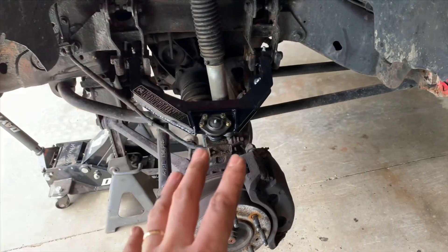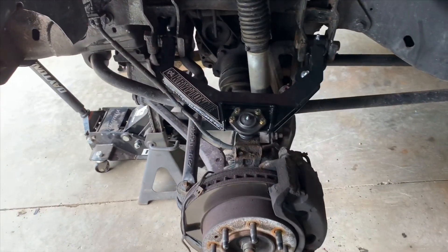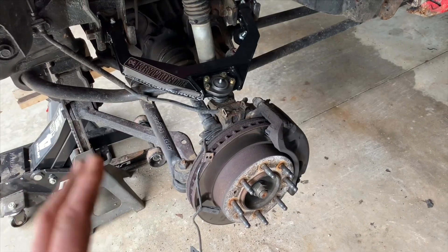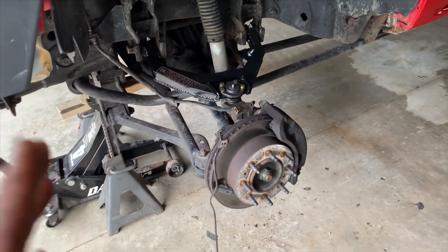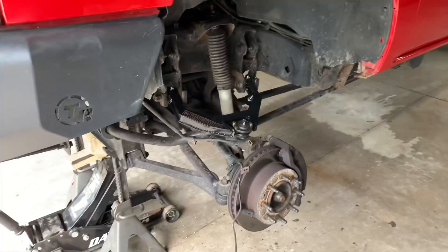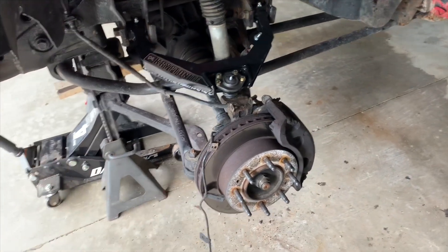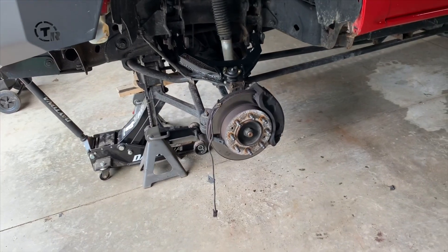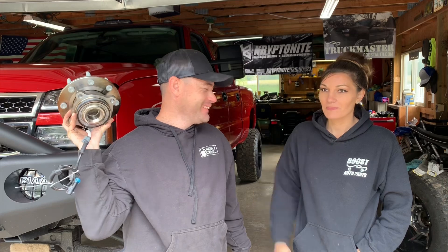If you watched the last video, we talked about the goodies we received — the Kryptonite upper control arms as well as the wheel bearings. The very next video is going to be a how-to on how to install wheel bearings on a 2001 to 2010 Chevrolet or GMC Silverado. Since I already have the wheels off, I'll go ahead and install the wheel bearings and do a how-to video on that as well. Stay tuned — good job, honey!